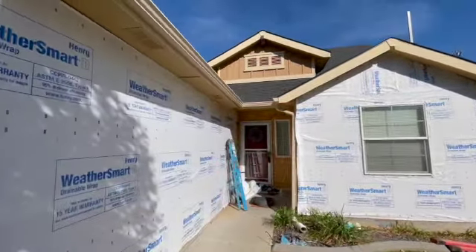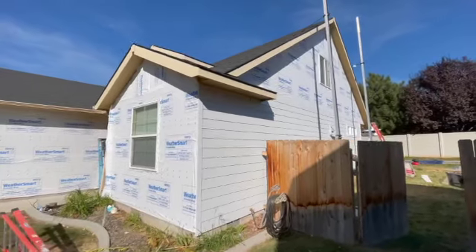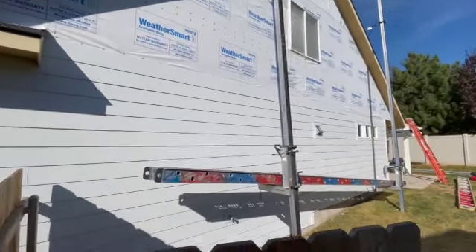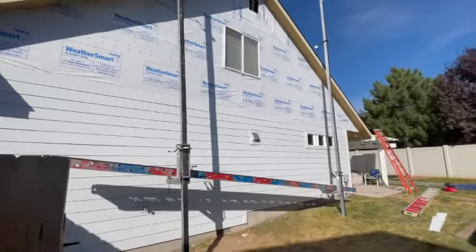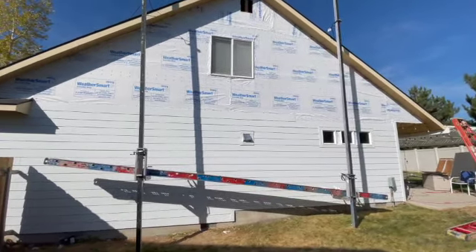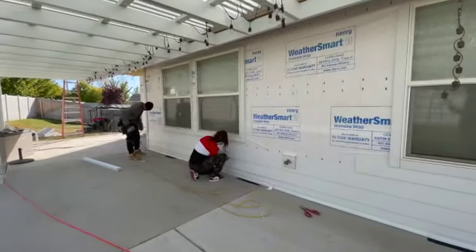Here you can see we're starting to tear off. These homeowners have OSB plywood on their substrate, and we're installing a top-of-the-line Henry WeatherSmart weather barrier on this home. We really believe in using one of the best weather barrier systems out there. We also use the Hardie weather barrier as well, which is a very high quality material, very similar to this one.